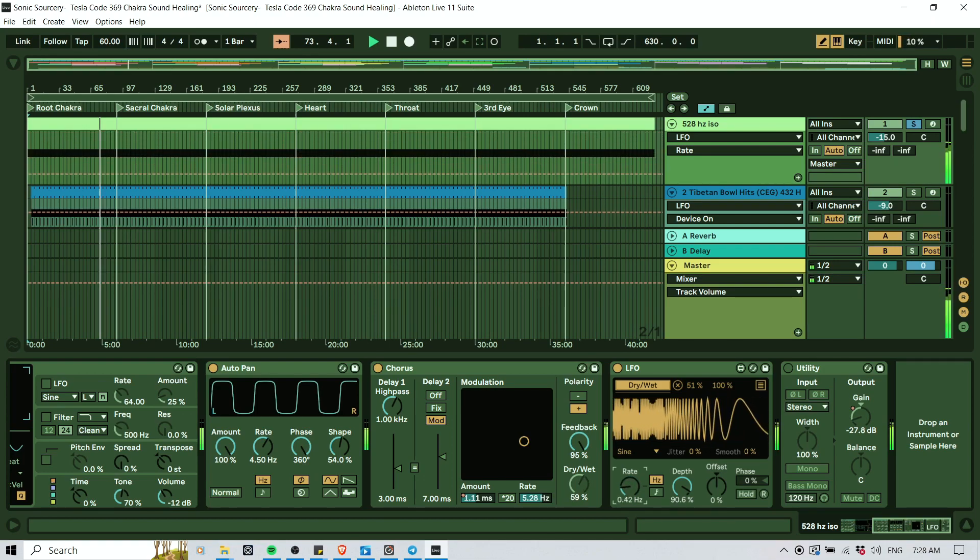Then I have a utility, which also has the gain automated — so it's coming in and out. Now you see we're almost losing it, and then it comes back in. This is for movement and also for the transitions. Here we transition into a new chakra — to get a bit cleaner and not have too much cosmic stuff going on during the transition. So that's the first thing: the 528 Hz isochronic tone.